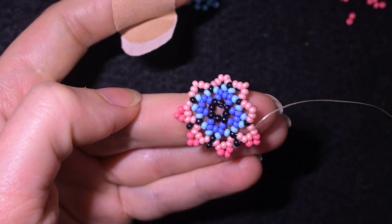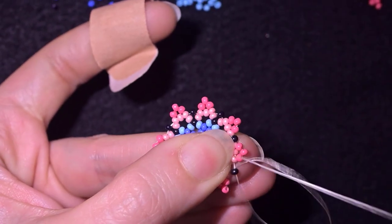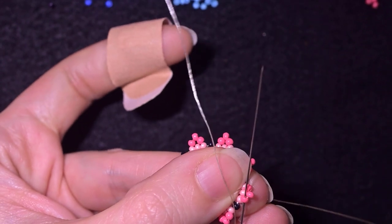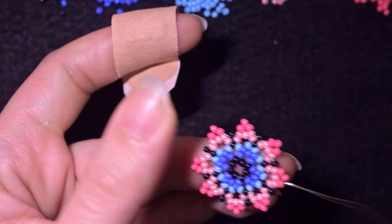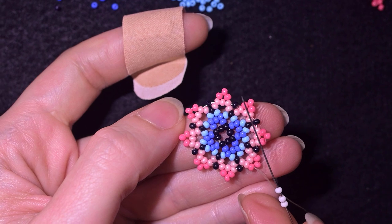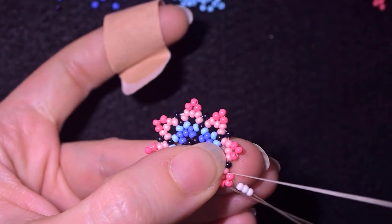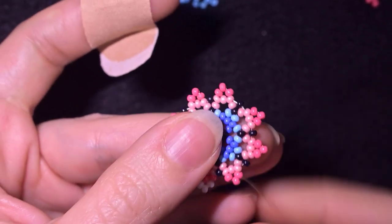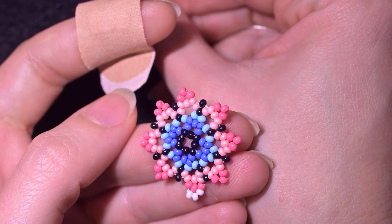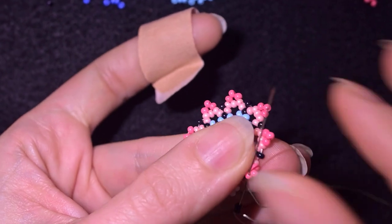I continue until the end and meet up at adding my last black bead from this row. Then I go through the first of those three dark pink beads from the previous row. I need three white beads — I skip the middle of the three and go through to the third dark pink bead. Then I take two black beads and go back into the first dark pink bead.